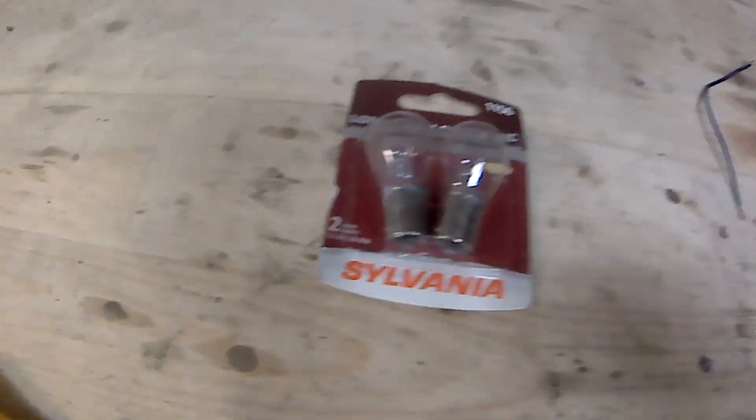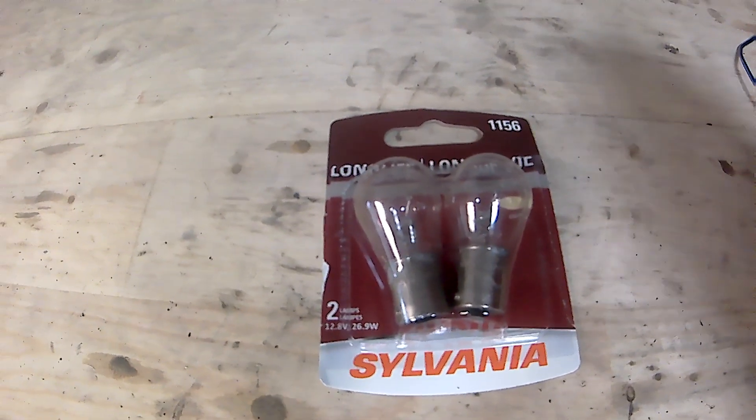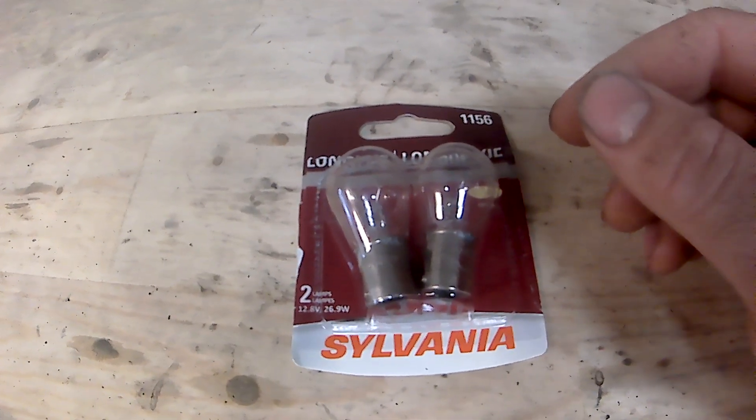Hey guys, so let's say your brake lights aren't working on your Mazda Miata — there are a couple things you can do. I started with new bulbs, I changed them out. They looked good but I changed them anyway to make sure the connection was good, and it was probably a fuse or something like that.